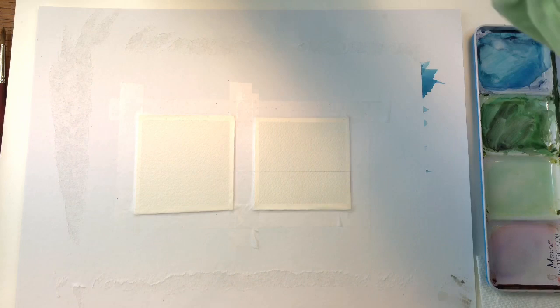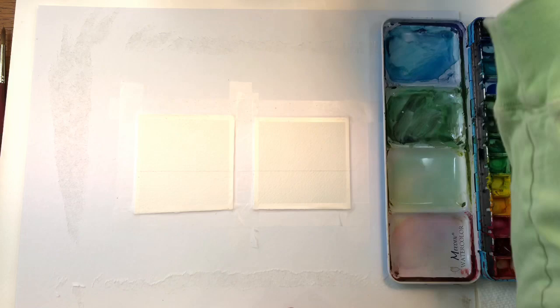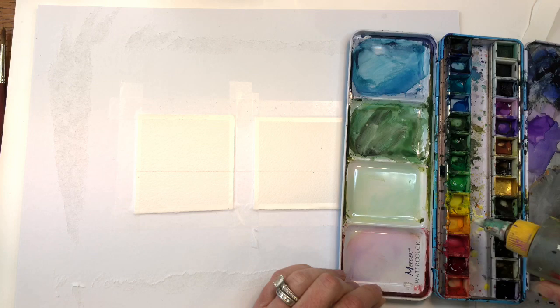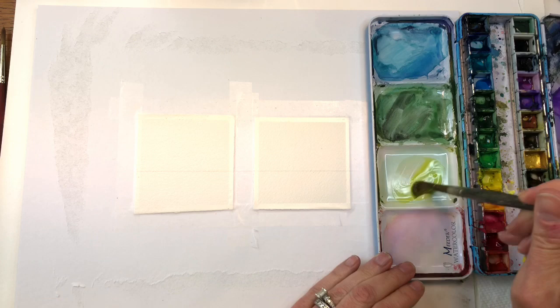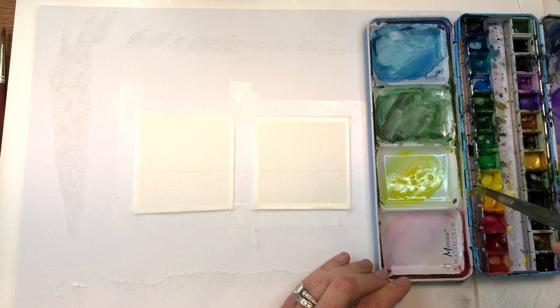So we're going to start by doing our wet-on-wet technique. The guide line is just for the bottom part, like I said. I'm going to mix up some paint — actually what I need to do first is activate my colors. I just take this little squeeze bottle and squeeze in some water. You can use a spray bottle too, but I like this better because it makes the paint looser faster. I'm going to mix up some bright, light greens and yellows — this is going to be a colorful kind of mini landscape. I'm grabbing some of this lime yellow.